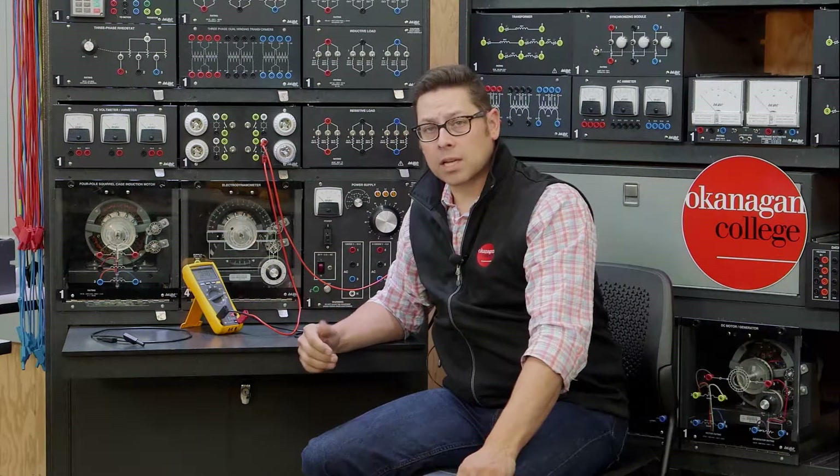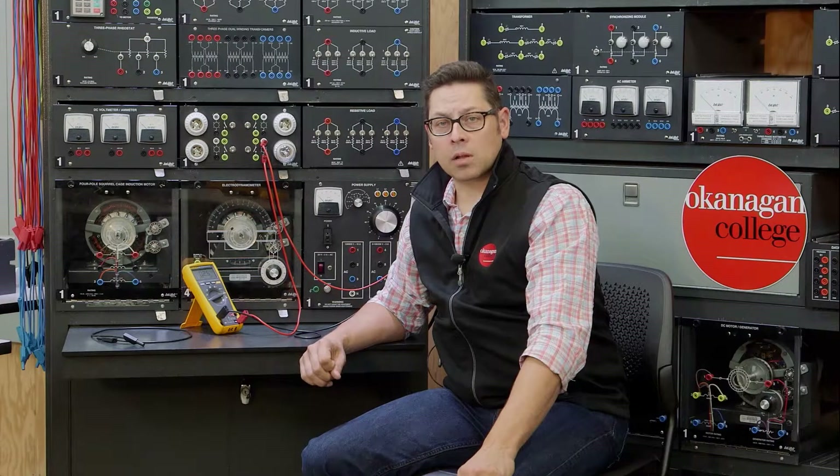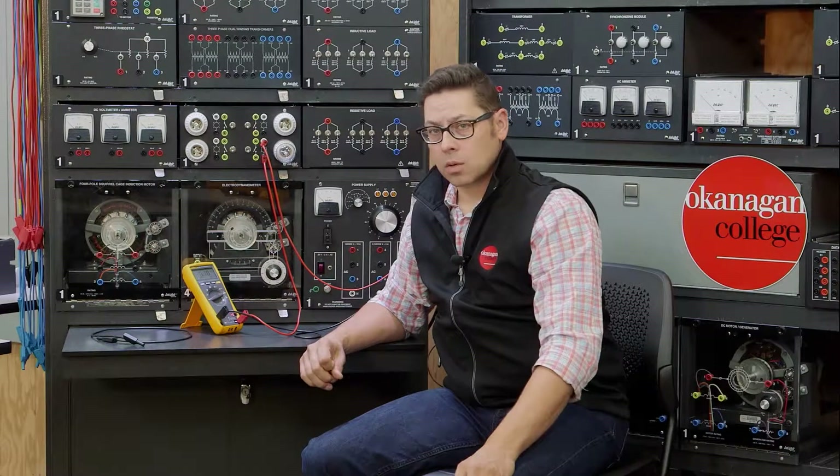If we incorrectly connect an ammeter in the circuit in parallel rather than in series, we could do damage.